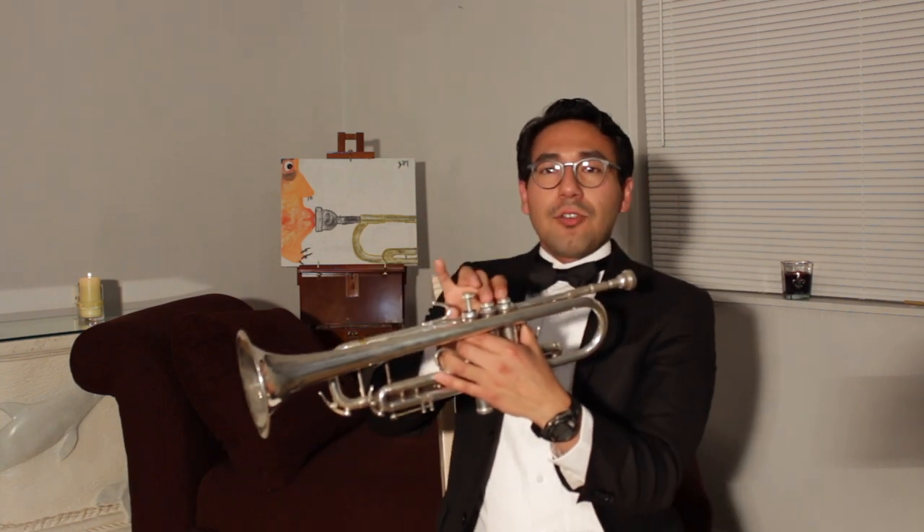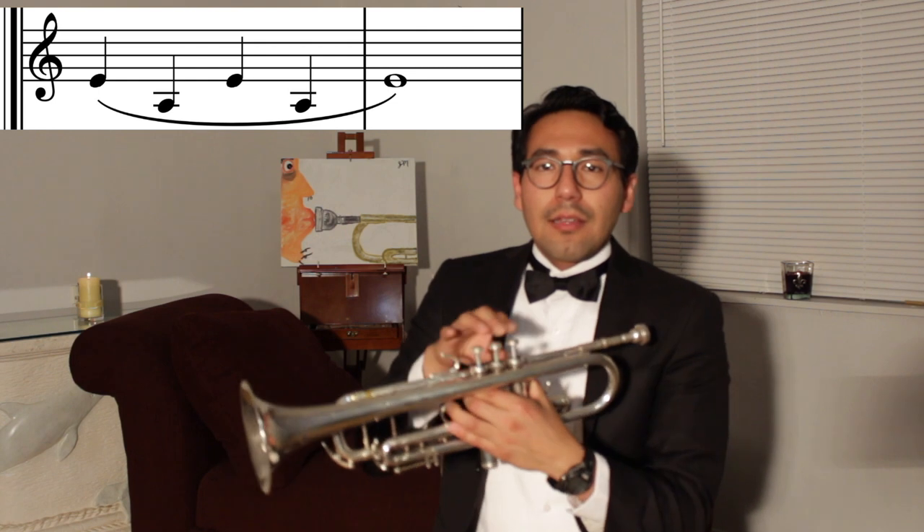Now we're going to do it with valves 1 and 2, going from E to low A. Keep your cheeks in.